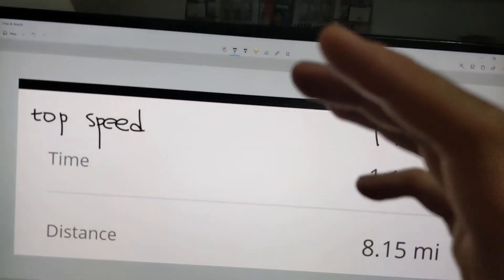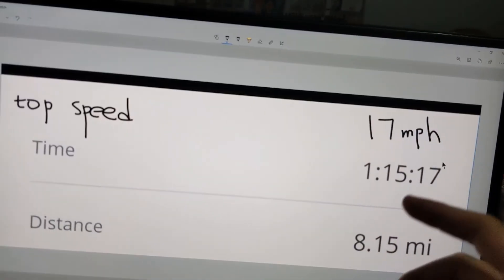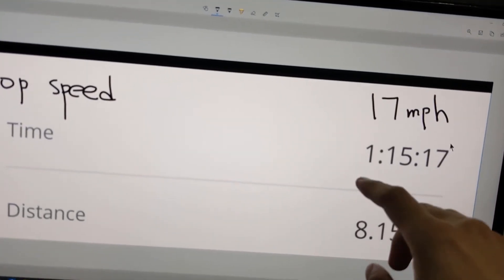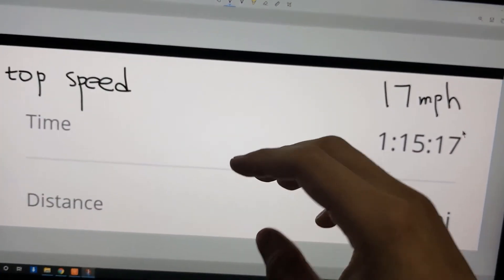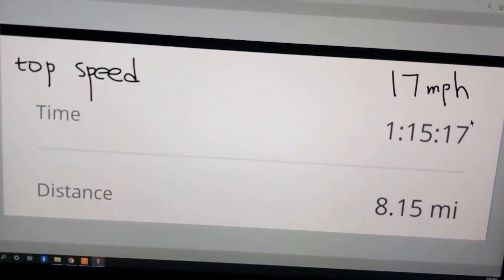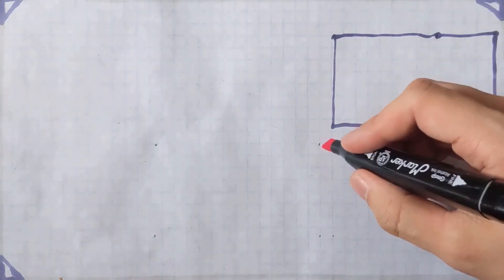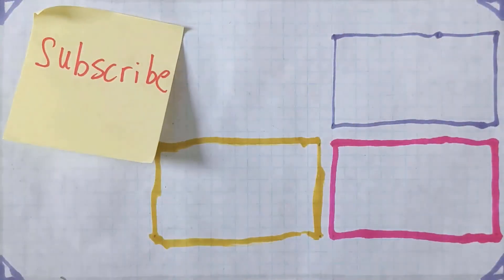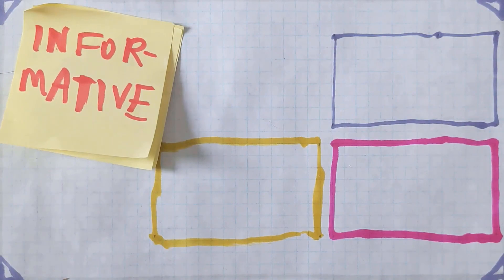Ladies and gentlemen, that is the conclusion of our test. In this test, we got a top speed of 17 miles per hour and squeezed a total range of 8.15 miles in one hour and 15 minutes. If you want to check out the results from our previous test, check the links in the description. Click here for my most recently uploaded video, here for a video recommended by YouTube, and here for a video recommended by me. Subscribe for entertaining and informative videos, new uploads at 12 a.m. Wednesday Eastern Time.